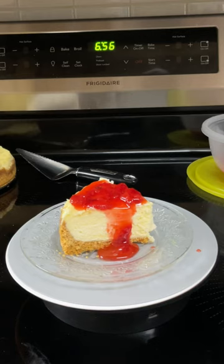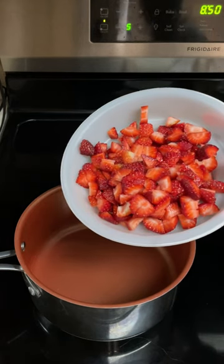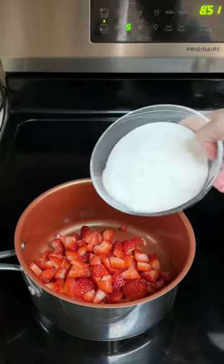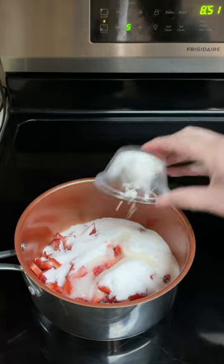How to make strawberry topping for cheesecake. Over medium heat, dump in one pound fresh hulled and diced strawberries, one cup sugar, one tablespoon lemon juice, one tablespoon cornstarch.